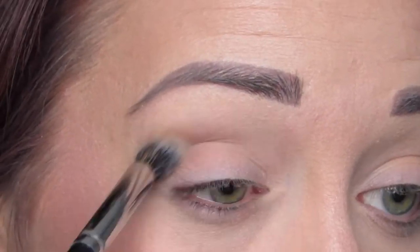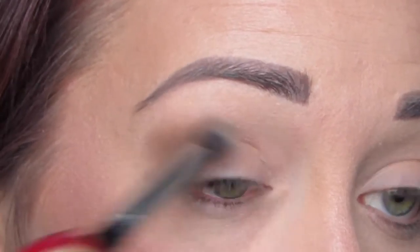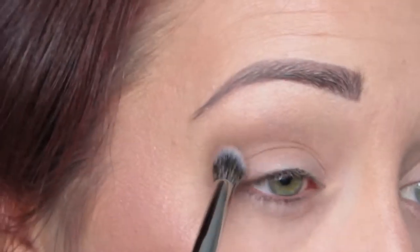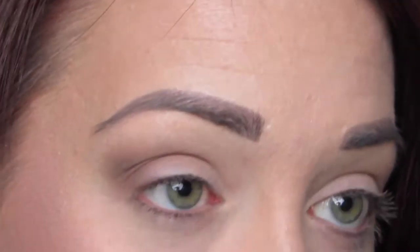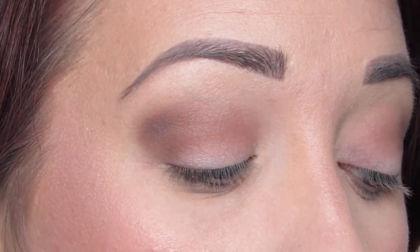To start off I'm taking my Morphe E22 brush and Omega, buffing that throughout the crease. I always start with my crease first and then it seems like everything blends a little bit easier than if I do it the other way around. Then I'm taking a smaller crease brush, the Morphe E17, and taking Quarry and putting that also in the crease to deepen everything up. I brought it pretty far into the inner corner as well. Everything looks pretty good there.